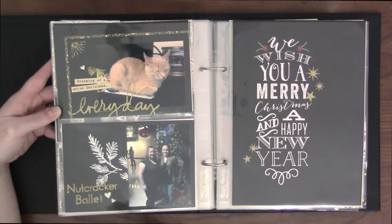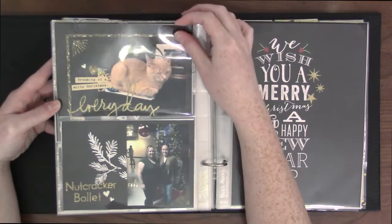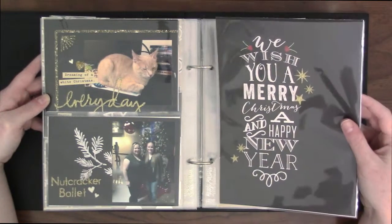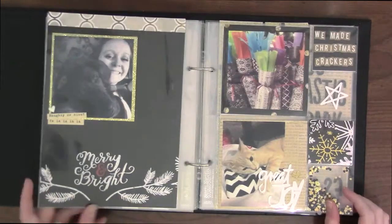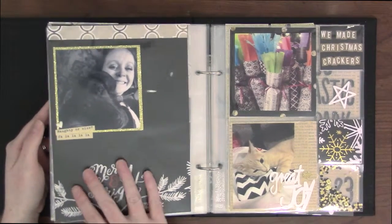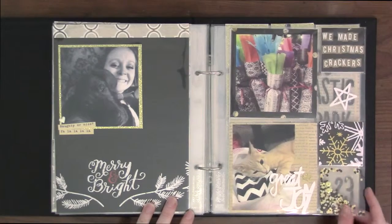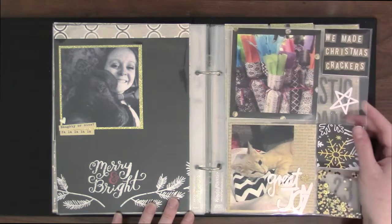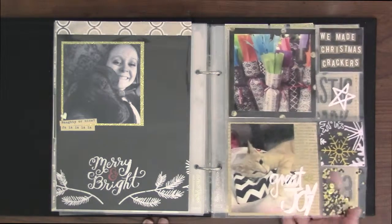Me and my sister went to see The Nutcracker. And then my crazy cat sleeping. This one I didn't have any pictures for, so I just put that — it was a whole 12x12 paper that I just cut out. There's me and my mom's puppy. As you can see, there are hardly any numbers — I went from day 13 and it's about to be 23. Me and my mom made some Christmas crackers. And then my cat was trying to help wrap presents — he's chewing on the wrapping paper.